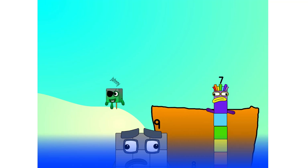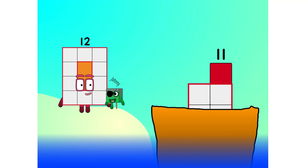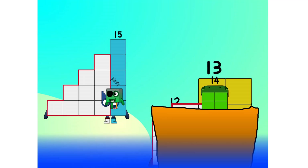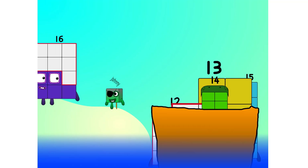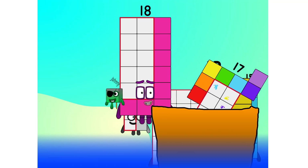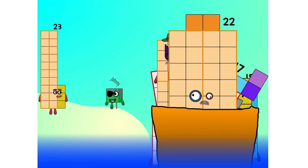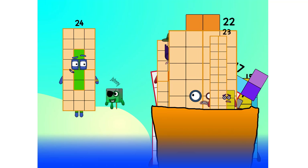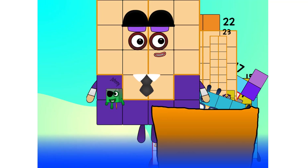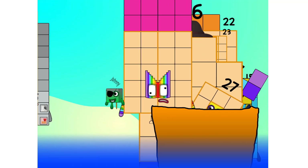Hang on lads, it's a good thing you know how to swim. Let's go me hearties — 10, into the boat, 11, 12, step lively, 13, 14, 15, move along move along, 16, 17, 18, 19, 20, 21, 22, 23, 24, 25, step lively, 26, 27, 28, 29.